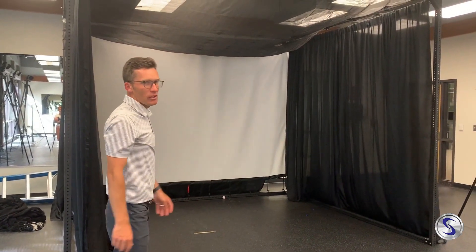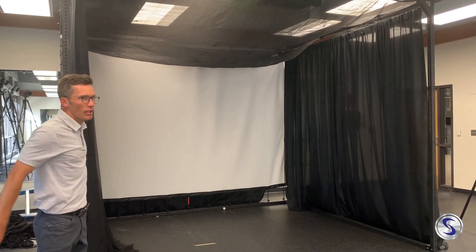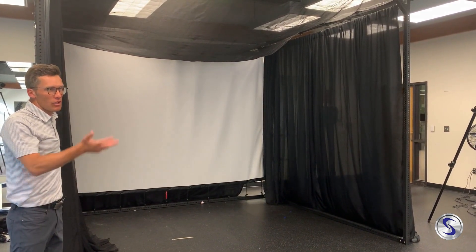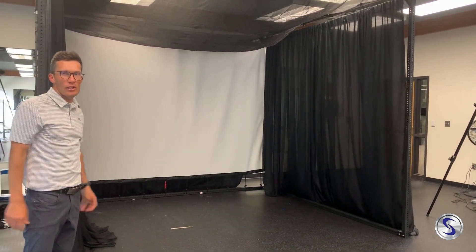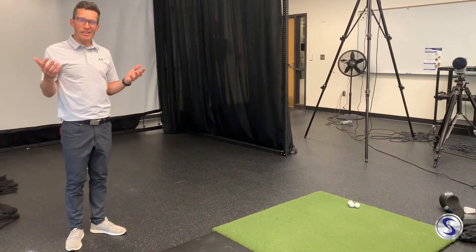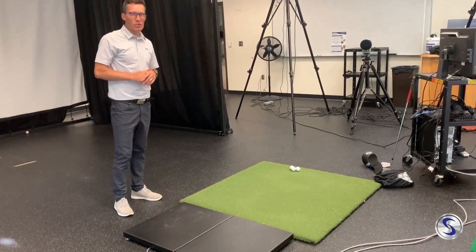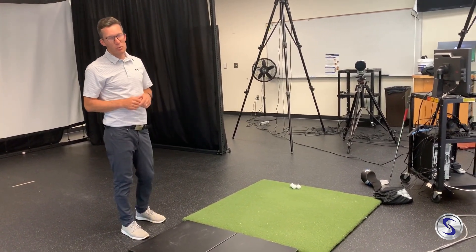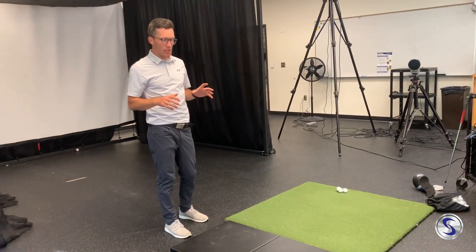I just wanted to show you the lab where we're collecting some of the data. This is our simulator. We can't project everything we want from TrackMan on here — we've been keeping it on the computer so the golfer doesn't get too focused on other parameters and can just focus on generating club speed as much as possible. The big equipment we're using right now is these force platforms — these are Vertec force platforms. They measure forces, center pressures, and torques in all three planes of motion.